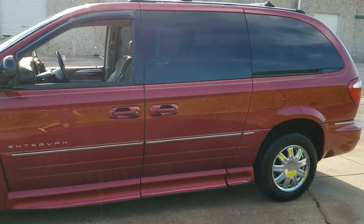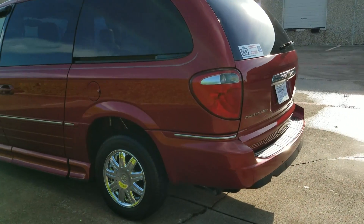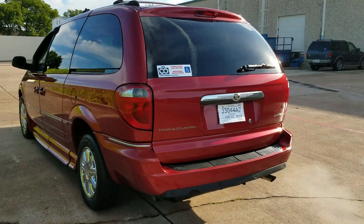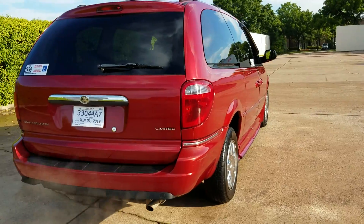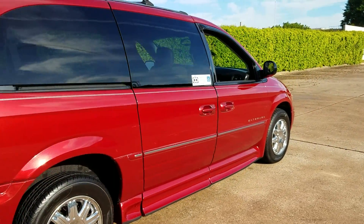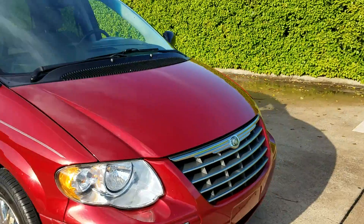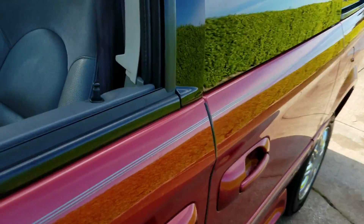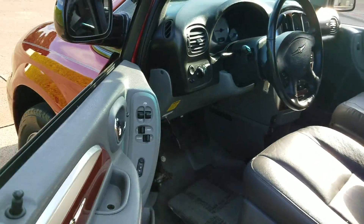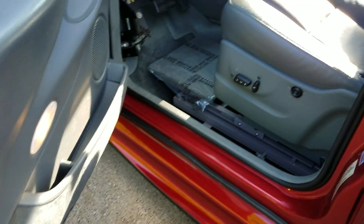This van has high miles — 194,000 miles on it — but you can tell it's been taken care of. Before you get scared off by the miles, ask yourself: would you rather have a van with 94,000 miles that hasn't been taken care of, or a van with 194,000 miles that's been very well kept up and babied all its life? For me, the answer is B. These vehicles these days run 250,000 to 300,000 miles without any major work as long as you take care of them.